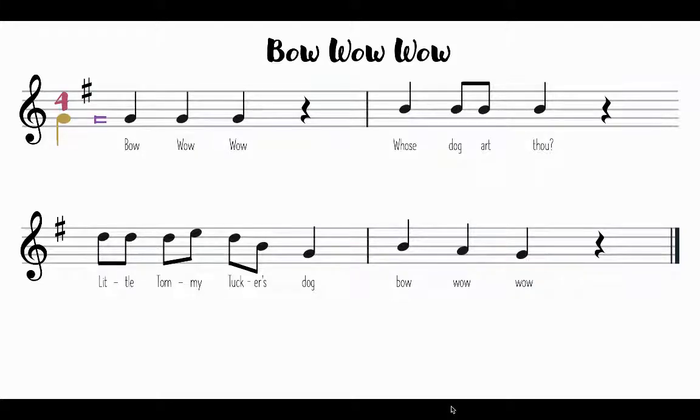Hello students! Let's talk about the melody for Bow Wow Wow. Now that we've learned it and we've kind of sang through it, let's kind of break down the melody. So here I have our melody. Remember, a melody is when we take our pitches or notes and our rhythm and we put them together to create the part of the song that we recognize.